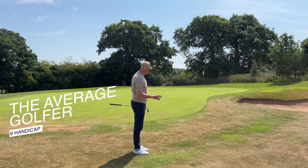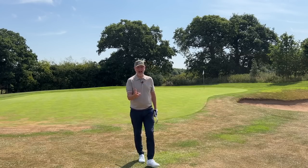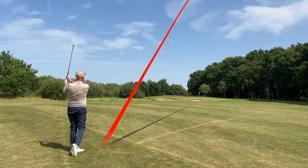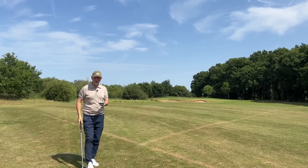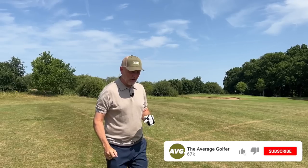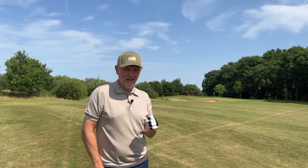If I mention a brand like Mizuno, the first thing you're going to think about is going to be irons. And whilst Mizuno's reputation has certainly grown in recent years in terms of their driver and fairway woods, I would argue that they're making a few products that are definitely going under the radar a little bit, unnoticed.